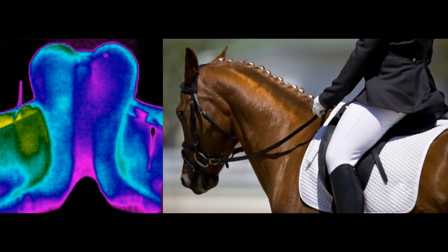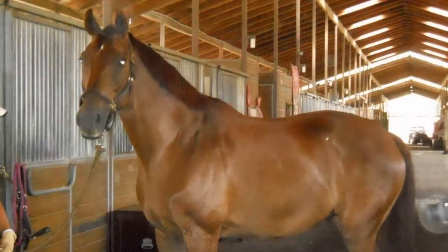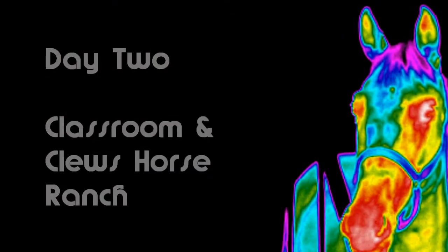Equine thermography is a non-invasive diagnostic tool for identifying potential muscle and nerve problem areas in a horse. It is also used for saddle fitting and hoof balancing. The San Diego training class began on August 28th with classroom instruction and a field trip to Stephan Peters Arroyo Del Mar for a photo session with a couple of horses. Day 2 combined the classroom with a visit to the Clues Horse Ranch.